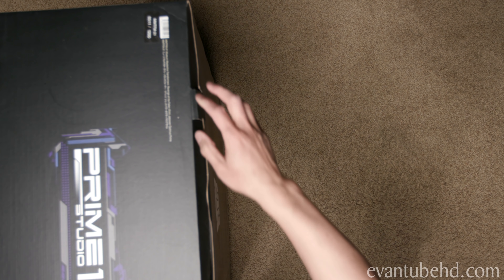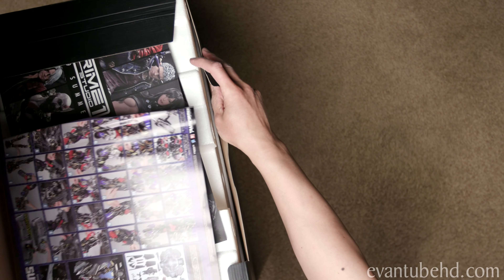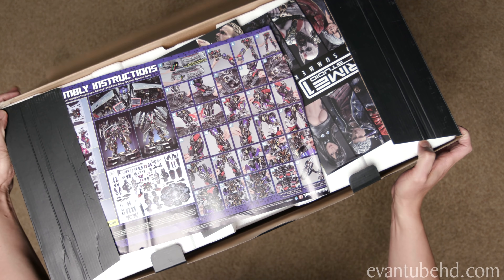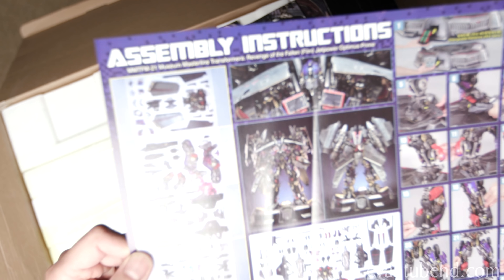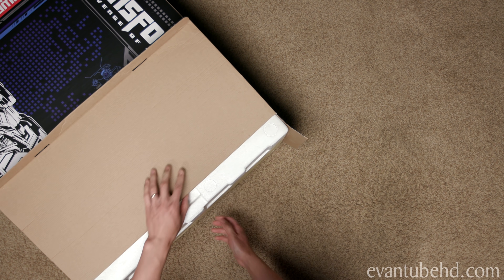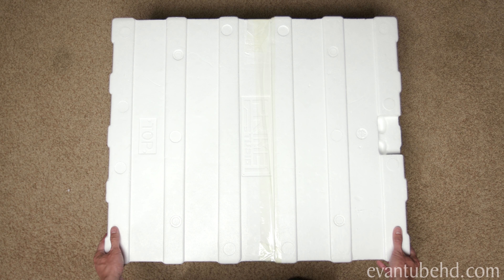Here's box number two. It is the second biggest box, and definitely not as heavy. Right off the bat, we've got some documentation — the assembly instructions right here. Hopefully you have good eyesight. These boxes are like suctioned in there. If you guys get this piece, you don't need to work out for that day. Let's take a look.